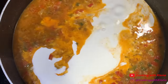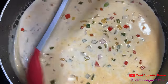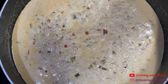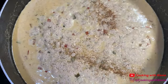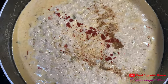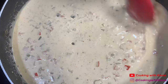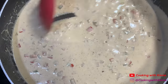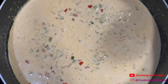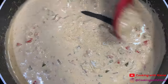Mix everything together until well combined, then let your sauce simmer until it becomes thick. Once your sauce has thickened, add a half teaspoon of creole seasoning, one-fourth teaspoon of garlic powder, one-fourth teaspoon of onion powder, one-fourth teaspoon of Old Bay, one tablespoon of lemon juice, and one-fourth cup of parmesan cheese. Mix everything together until well combined.